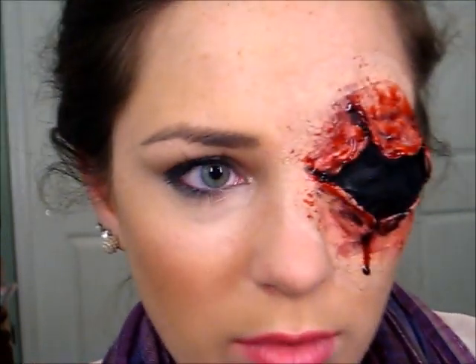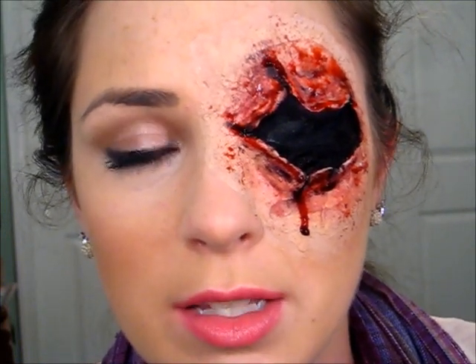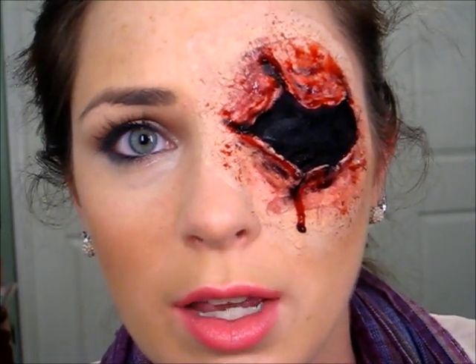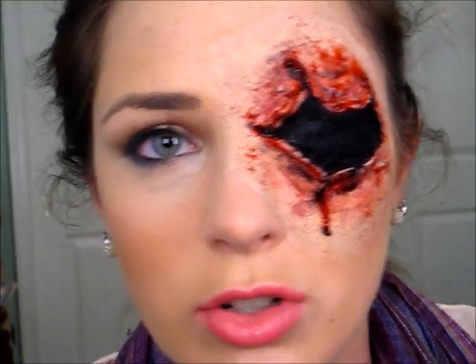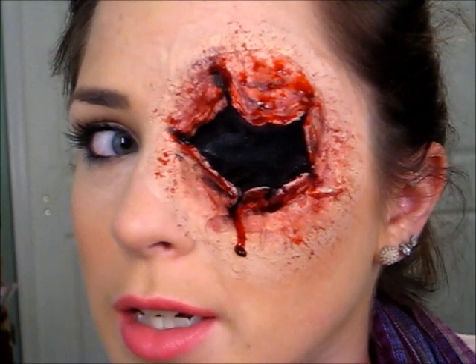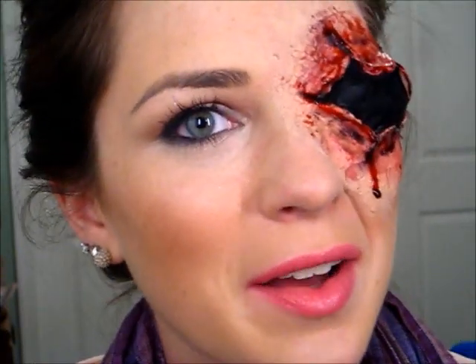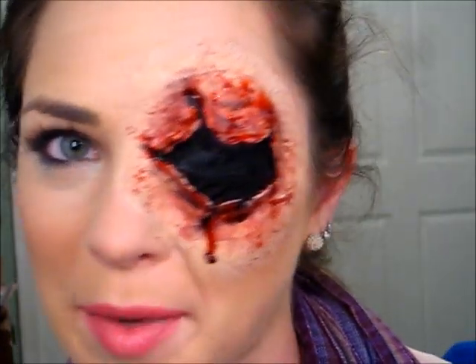Anyways, just trying to show you guys that it doesn't have to be prosthetics on the eyes — this can go for anything. It's going to be on your chest or your arms or whatever. So just remember: liquid latex, stay away from the hair. I hope this helps people. I think that's it for now, and I'll talk to all of you soon. Bye!